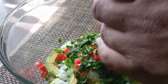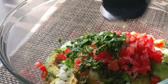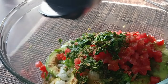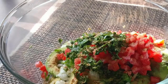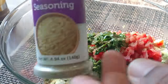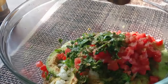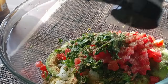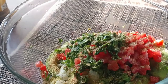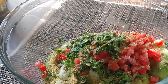Ground cumin is a must if you want to make authentic guacamole. The cumin does add a nice flavor — I put maybe about half a teaspoon of cumin, but put it to your taste. You just want to get your cumin in there because that flavor does make a difference. I'm using the no-salt seasoning because I'm trying to add flavor without adding too much salt, though I am going to add a little bit. The no-salt seasoning has a nice richness that allows for using less salt.